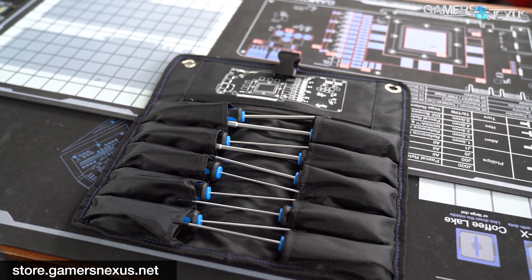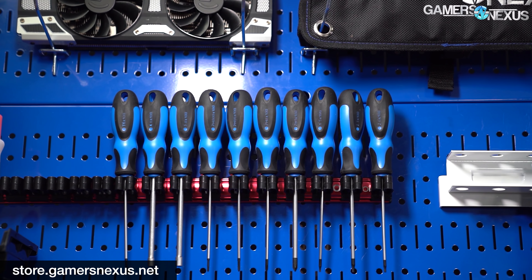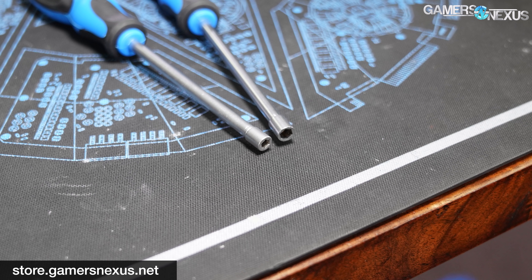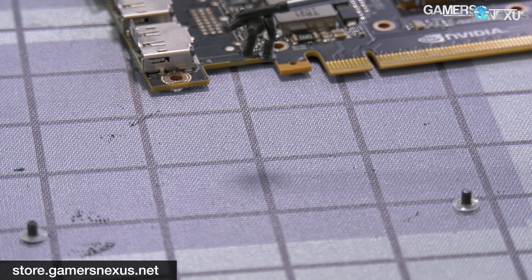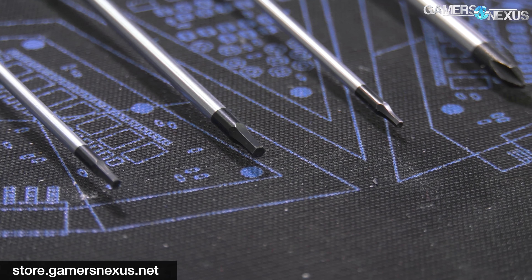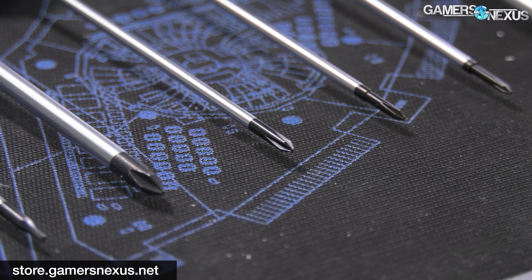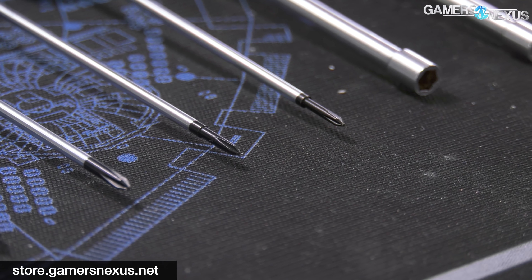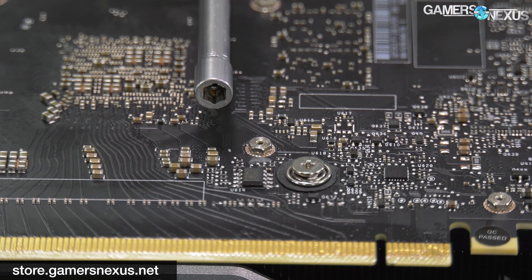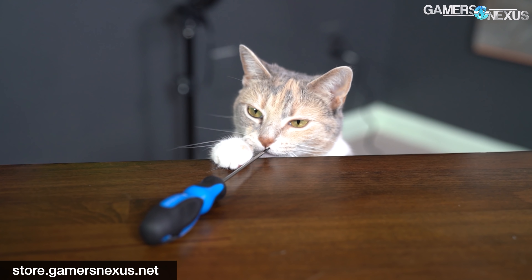This video is brought to you by our updated component disassembly toolkit. We first introduced the GN Toolkit last year, including fully custom tooling with 100mm long rods and ergonomic handles, custom ground-down hex heads to clear small capacitors and SMDs, magnetized tips, and high-quality CR-V metal for strength. Our focus is on quality with this 10-driver kit and bag. The toolkit sold out in a few days last time and hasn't had stock for over a year, but it's finally back.